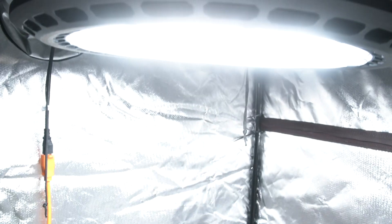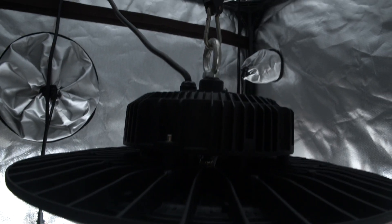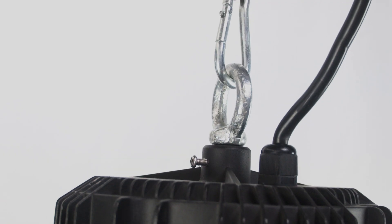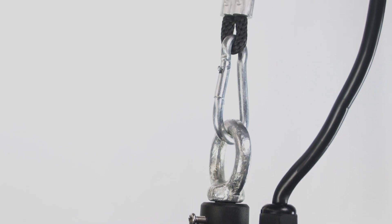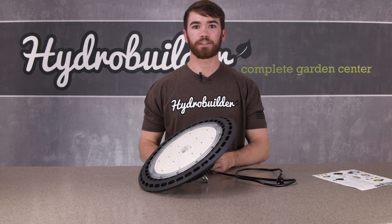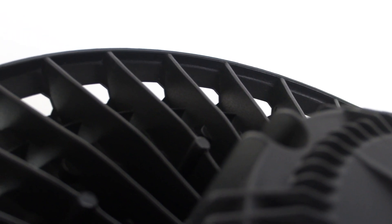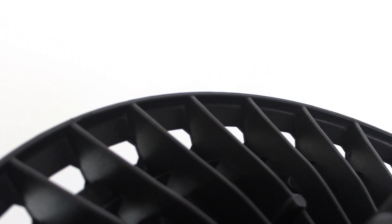The UFO is perfect for small beginner grows and fits inside a 2x2, a 2x4, or even a 3x3 grow tent perfectly. This light is so easy to use — all you have to do is plug it in and hang it with the eye bolt. Another reason this light works so well in grow tents is because it's very low heat, due to the divots around the fixture itself that help manage the heat.